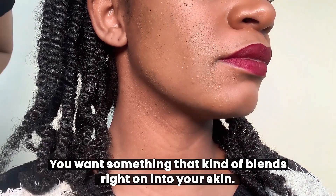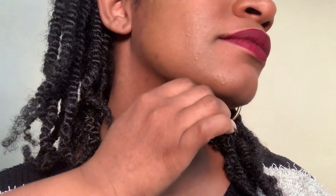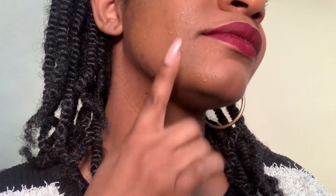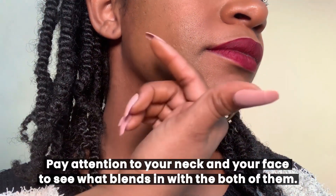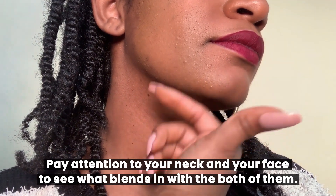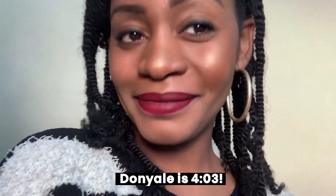If Danielle tilts her head a little bit, you can see that 403 just disappears. You want to pay attention to your neck and your face to see what blends in with both of them. That, I would say, is the best match — so Danielle, you are a 403.